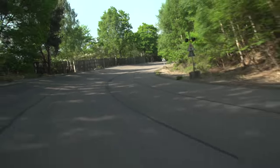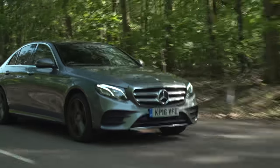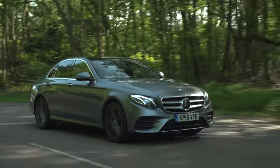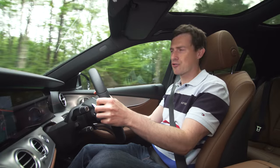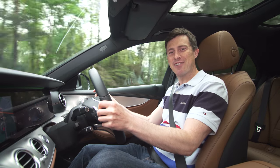Overall, I find this E-Class just dead easy to drive, and you sit a little higher than in rival cars which gives you a good view out. Click the card in the top right corner to watch our 360-degree video.